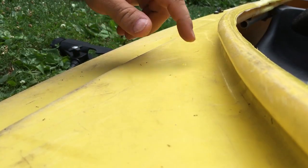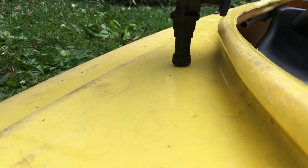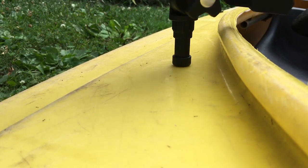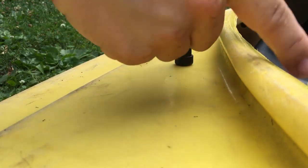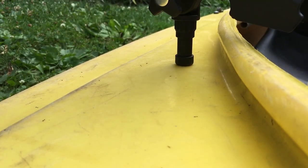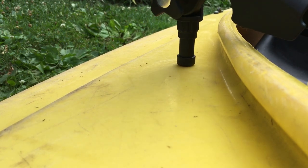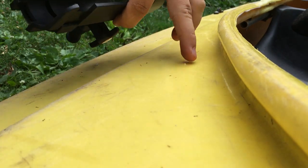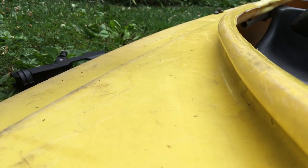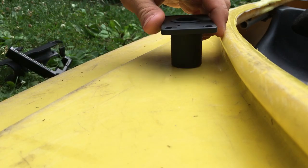I've determined I'm going to put the fishing rod holder right here so I can kind of pivot it — the back end of the rod can fit inside into the opening of the boat, and I can rotate it around quite a bit. I can even have it pointed out the other way, or forward like this, so that it doesn't get in the way when I'm paddling.